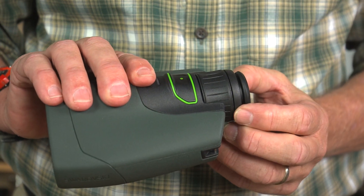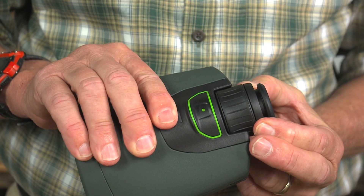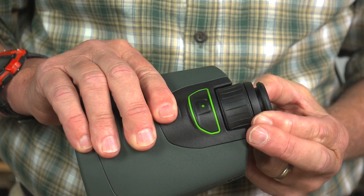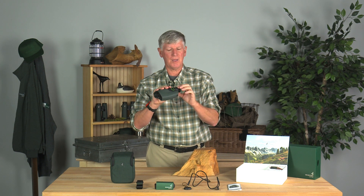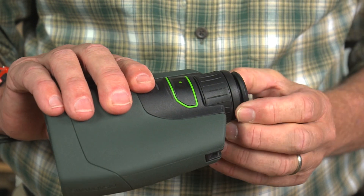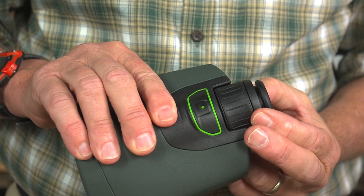The third control is the diopter control. Since you have a monocular, you don't need to balance two eyes, but what you are balancing out is making sure that the viewing lens and the camera lens are focusing on the same thing. You'd use your diopter — looking through, there are little black framing marks inside the viewfinder. Turn the diopter until those are nice and sharp, and that way you know the camera and the viewing lens are both in sync.